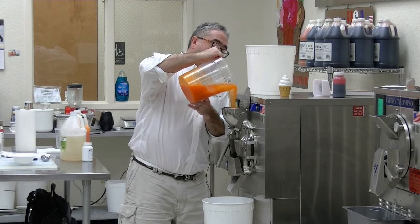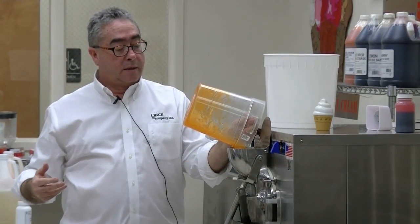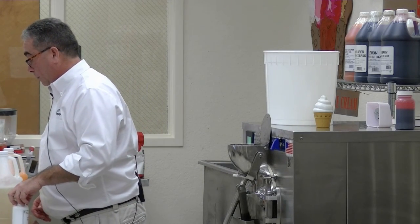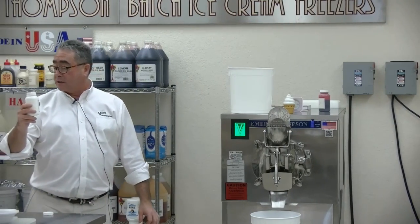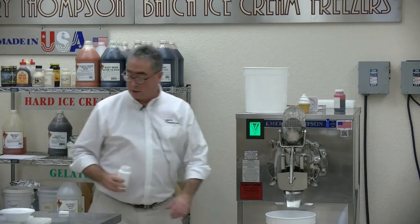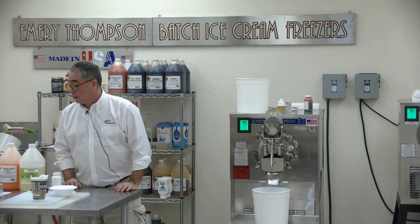You can see it glopping in because there's a stabilizer in there, and the stabilizer causes that gelatinous look. Now I'm going to add some citric acid — this is an eight ounce bottle, I'm calling for three ounces — I'm going to eyeball it. Close enough.